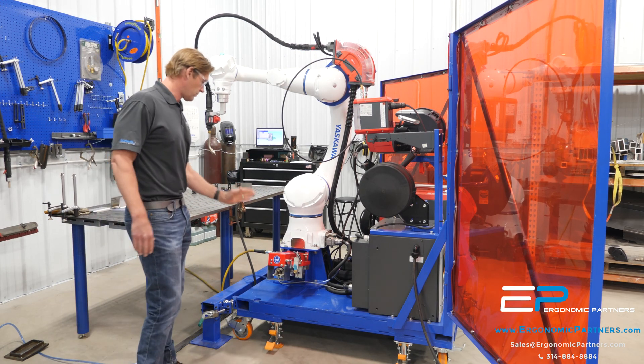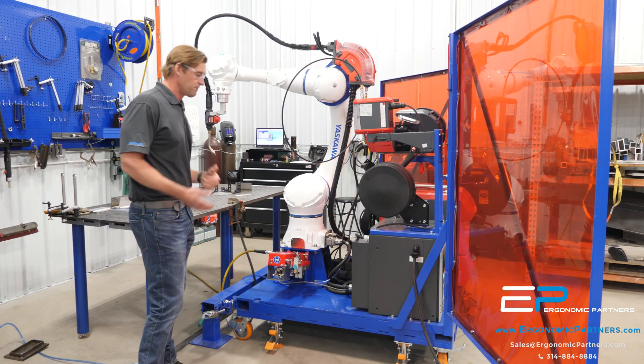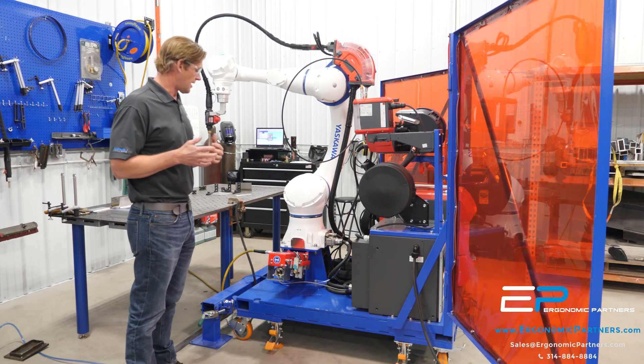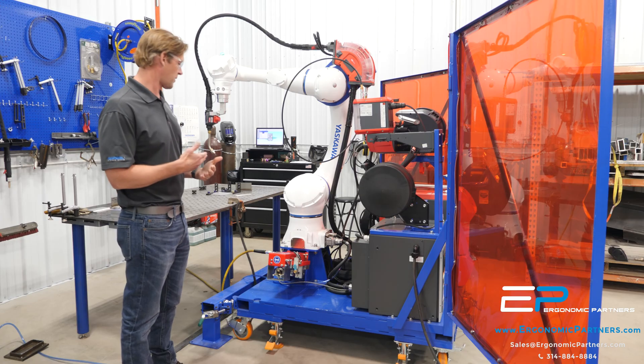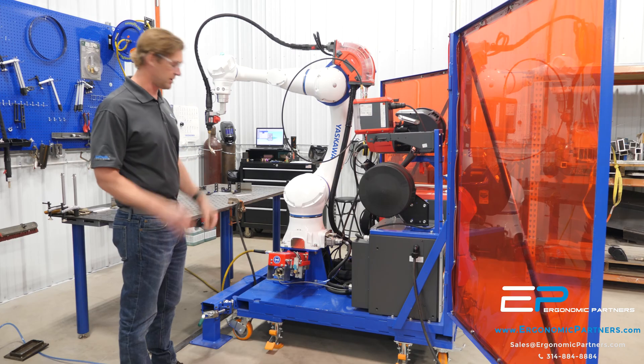You have your reamer and wire cutter here. The wire cutter is nice to help you keep that wire tip the exact same length every time for touch-sense purposes. We'll go through some touch-sense applications here in a minute.